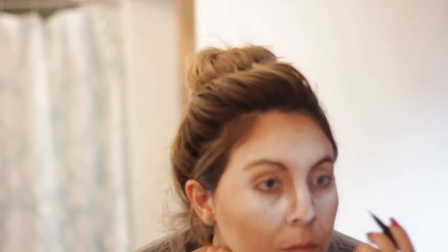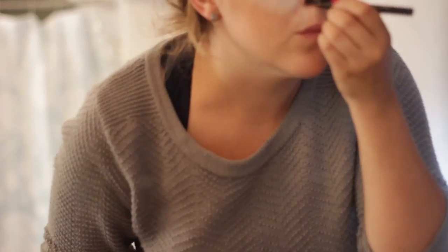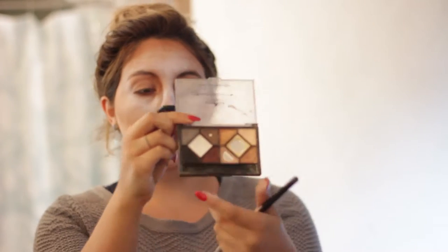I then took my Stila eyeliner and outlined my nose again — I went a little too close to the mirror so it's a bit blurry, but you get the idea. This Stila eyeliner is waterproof and my nose and lips didn't go anywhere all night! I then took black from a basic palette and added the line between my nose to my lips connecting them. I didn't use the Stila for that because I didn't want it to be so harsh — I wanted it to be a little more dusty.